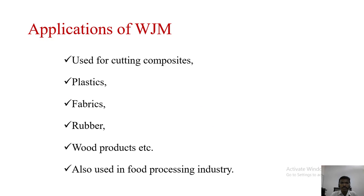Applications of water jet machining include cutting composites, plastics, fabrics, rubber, and wood products. It is also used in the food processing industry. Regarding advantages, water jet machining does not produce any heat on the surfaces, it can start from anywhere without any reference point, it does not produce burrs while machining the object, and it is an environmentally friendly machining process.